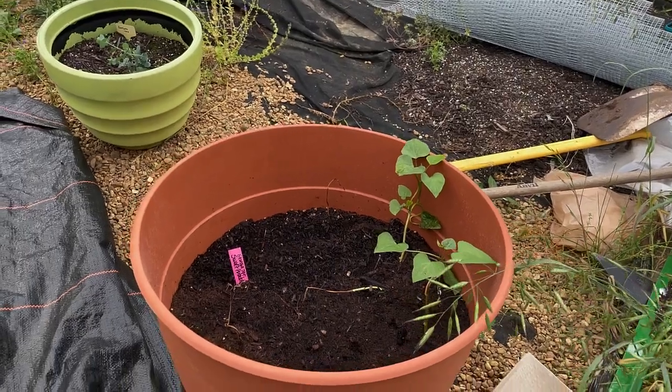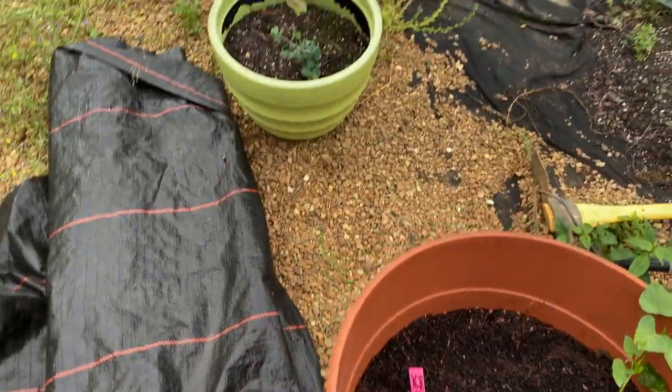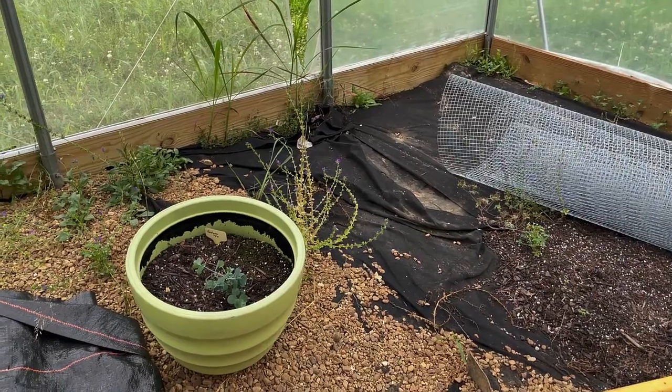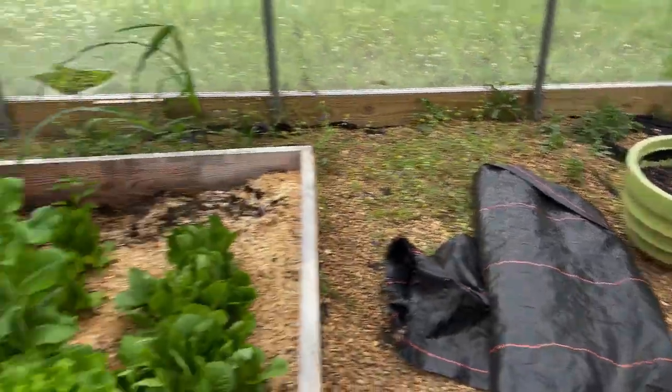In this bucket are some sweet potato slips — one side is doing great, the other side not so great, not sure why. Over there is my eucalyptus. I've got a big roll of landscape fabric so I can't get closer, but the eucalyptus is going well.